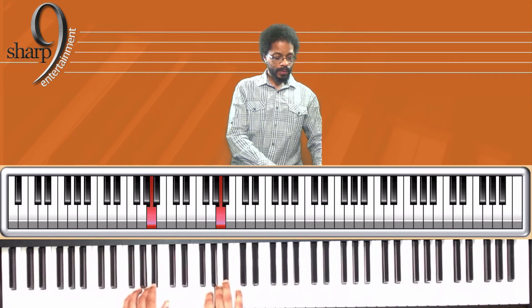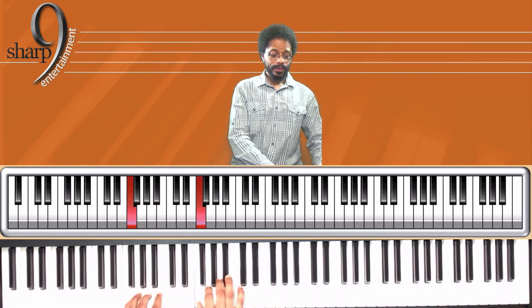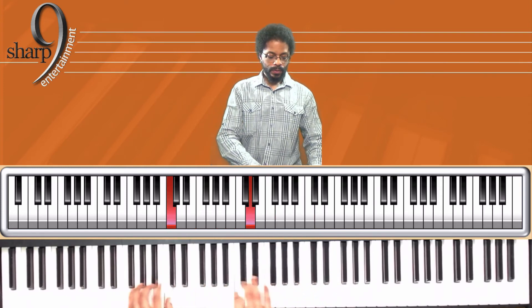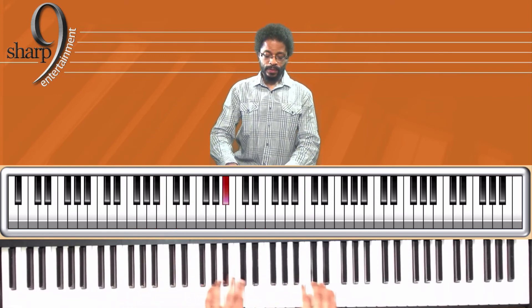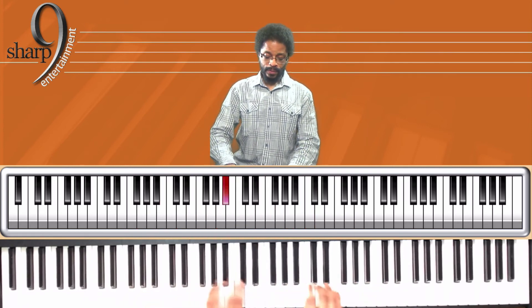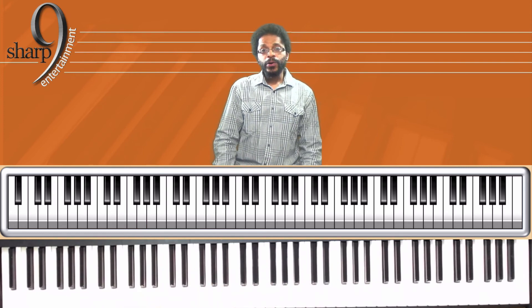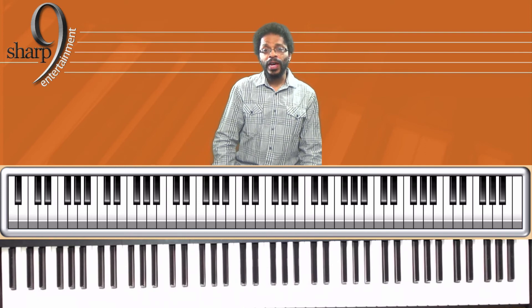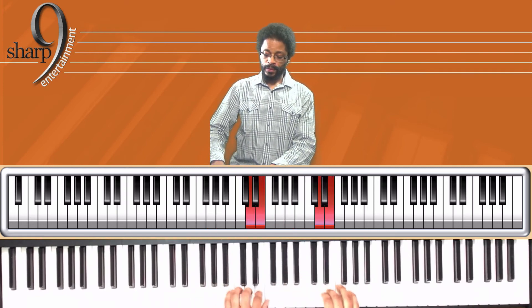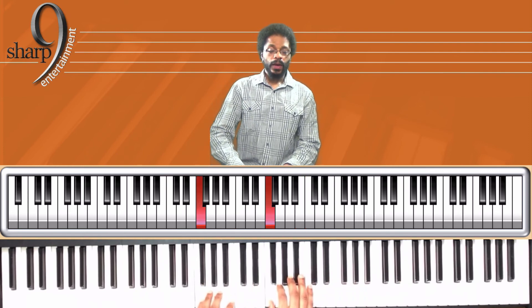Starting an octave lower: eighth notes, triplets, sixteenth notes. Now we're going to do something else to help you — the long-long-short-short and the short-short-long-long — and we're going to do it two octaves. We're going to start with long-long-short-short, and then short-short-long-long.